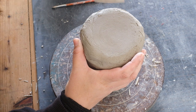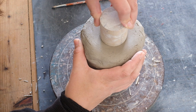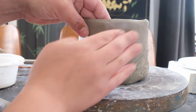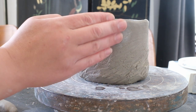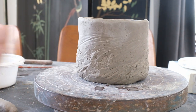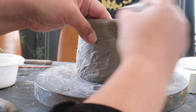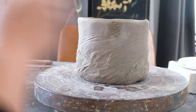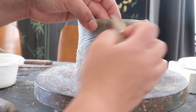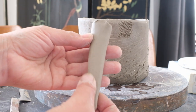At this point, I stamp the base. Once the mug has dried a little bit, I pull the handle. I want to make sure the connection of the handle is secure, so I score and slip the connection area. This brings that area closer to the moisture content in the handle, and allows the clay to blend together more easily, and also prevents cracking when drying.